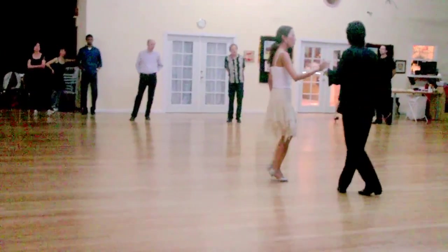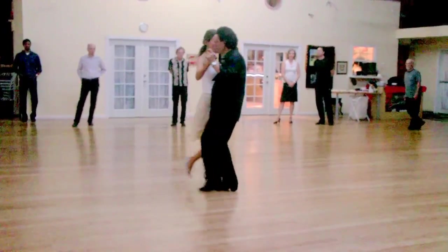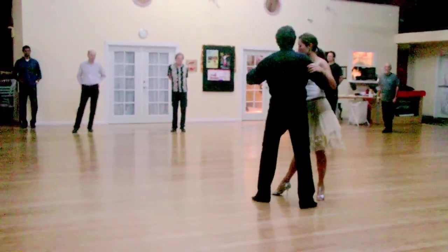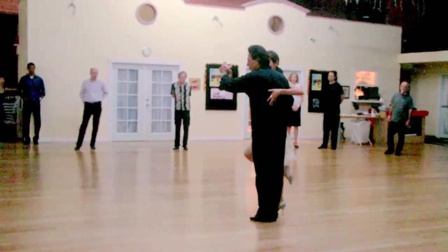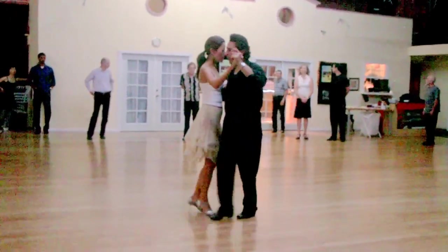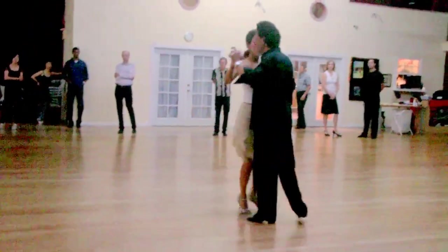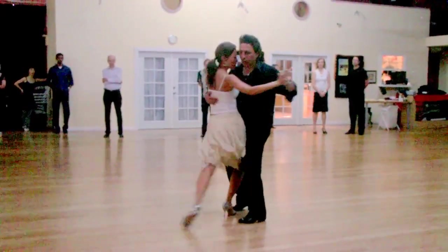And then from here we can go into the back. The other shoulder wing is from ocho kordaro into the leg wrap, and from here we need the bolleo. One more time — into leg wrap and from here we need the bolleo.